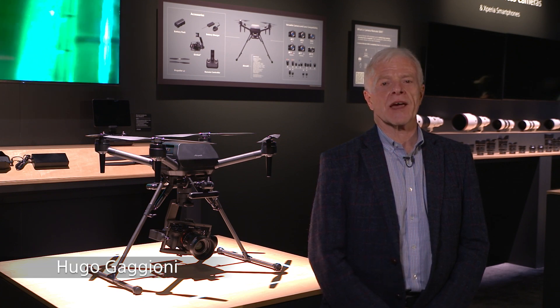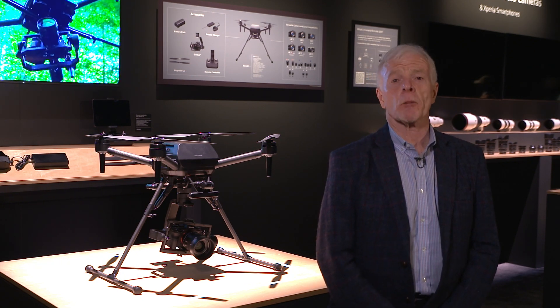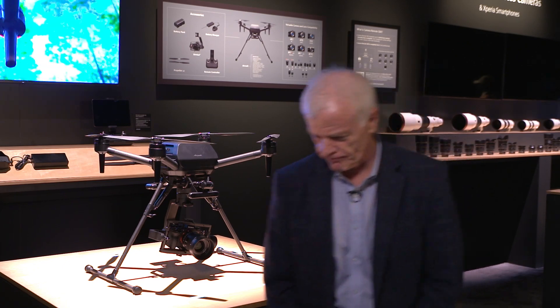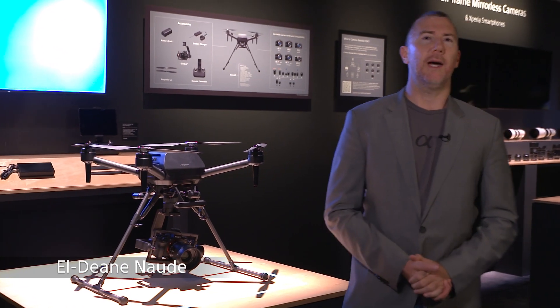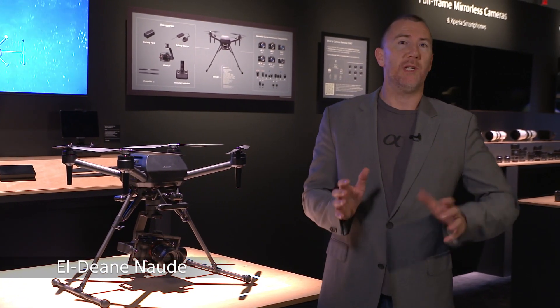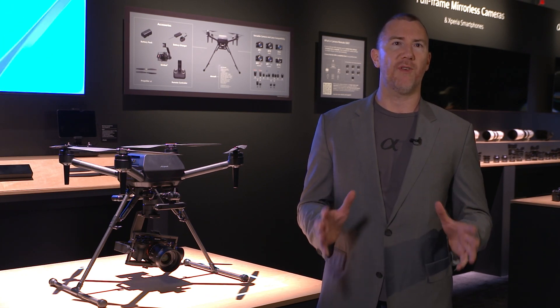We are at the station of Airpeak S1. Let me introduce you to Aldin Nodia, Product Manager of this device. Hi, thank you Hugo. So this is the Airpeak S1 — Sony's very first foray into the commercial professional drone market.